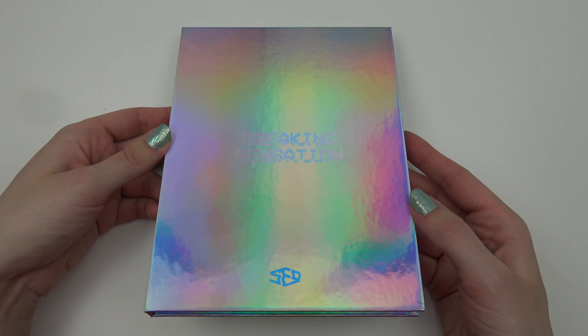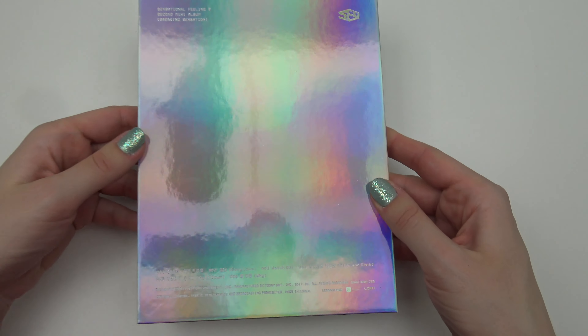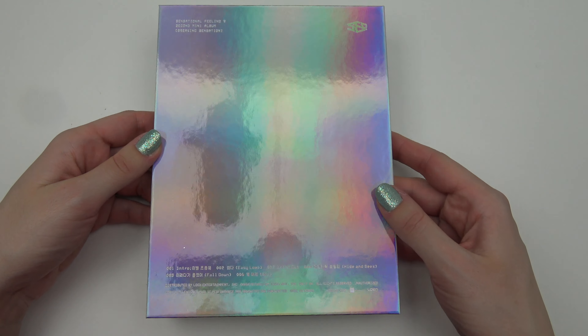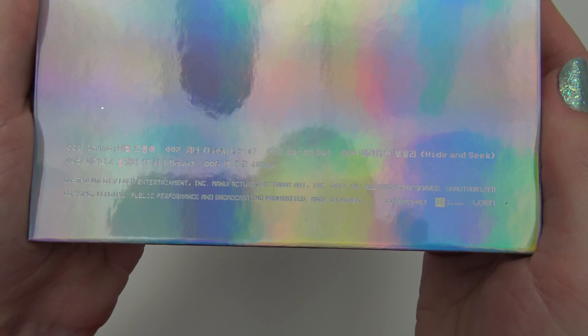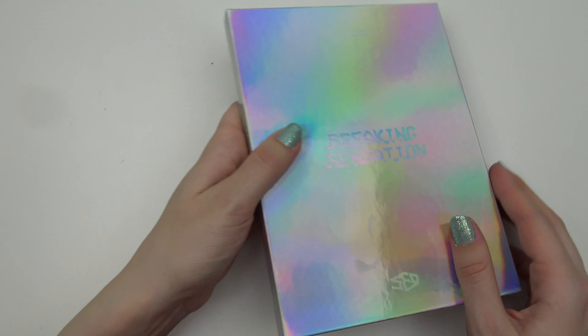Ooh! This is hollow. Oh gosh — it's a rainbow, indeed. So we got the tracklist thing here. Oh, can you see — ooh. The easiest thing to see, but really, really pretty.